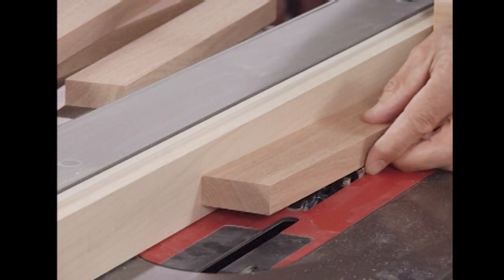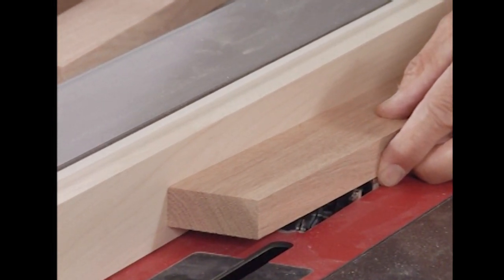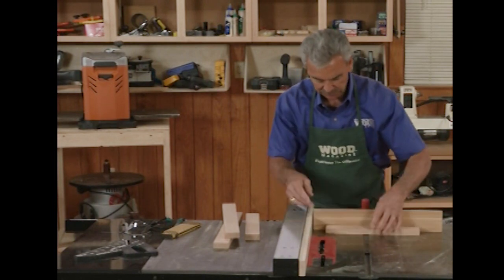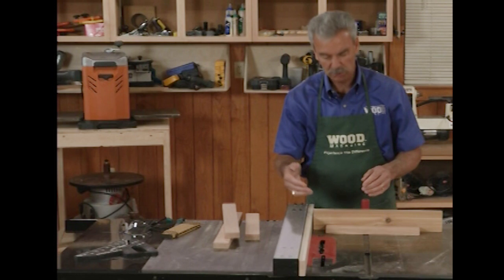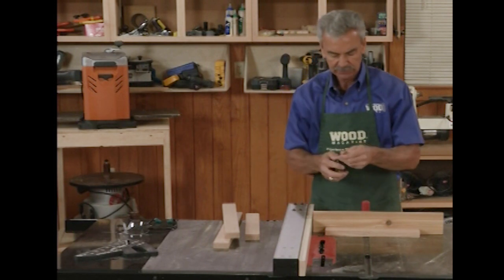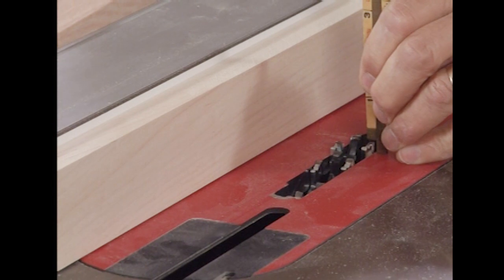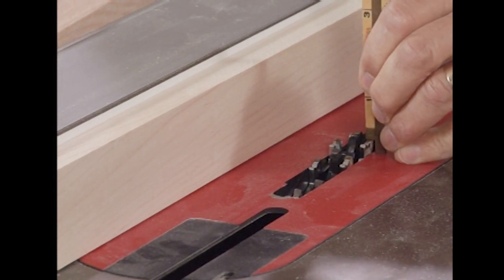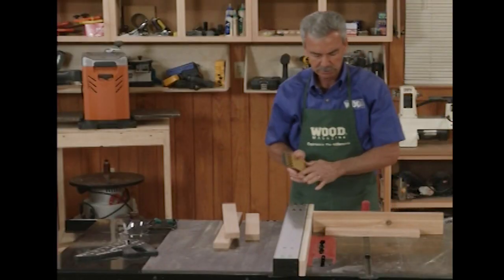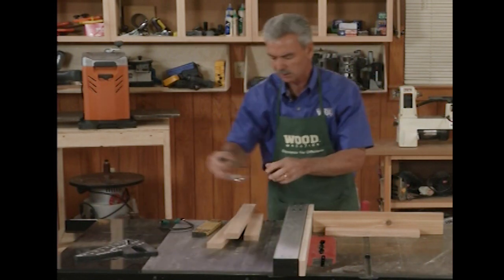I'll raise the blade in the table saw a bit to make it easier to get there and lock it in. I've got the first width set up and now I want to cut just about an eighth to a quarter of an inch on the underside edge of this — just about half the thickness of that board. I'll set my rule up to a little bit less than half, raise that blade, and make a quick pass on each piece, then try and slide them together.